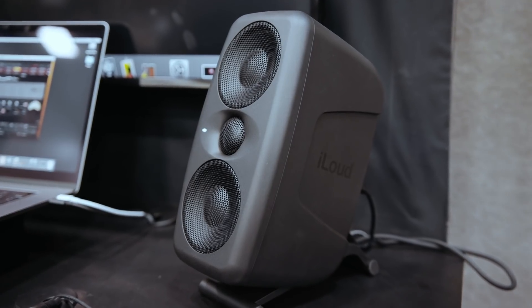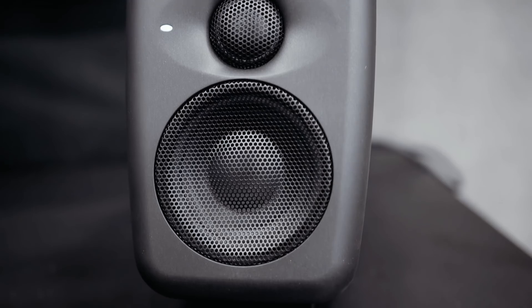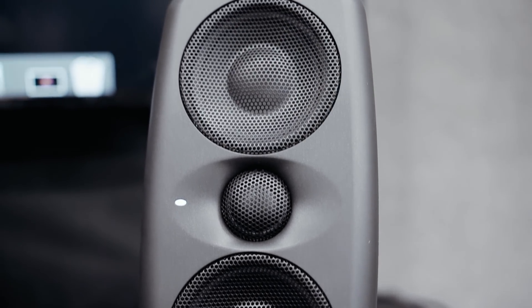There were loads of monitors at the show, with many now featuring built-in room correction. The IK Multimedia iLoud Micro Monitor update is a second bigger version with two bass-mid drivers and a centrally mounted tweeter. It comes with a simplified built-in version of their ARC system on DSP in the speaker — you don't need separate software. They give you a measurement mic; you put it where you sit, it runs one simple scan and corrects the speakers. They sounded pretty impressive for the size.